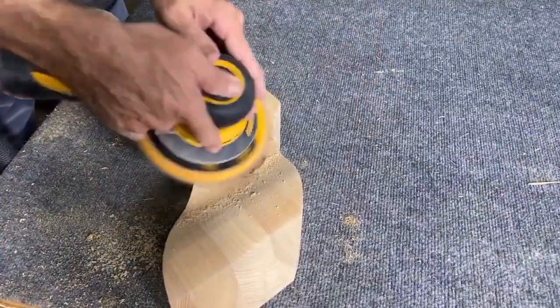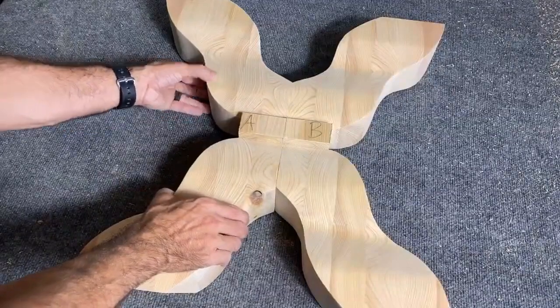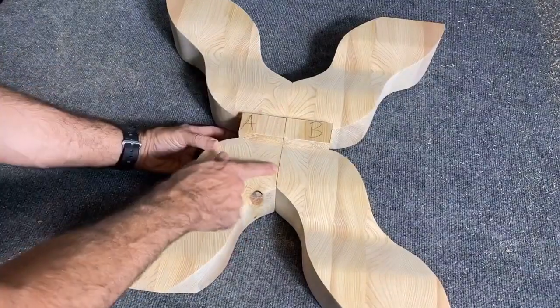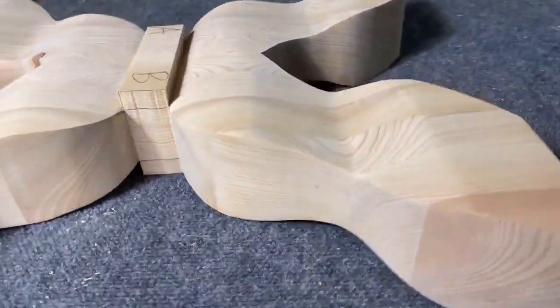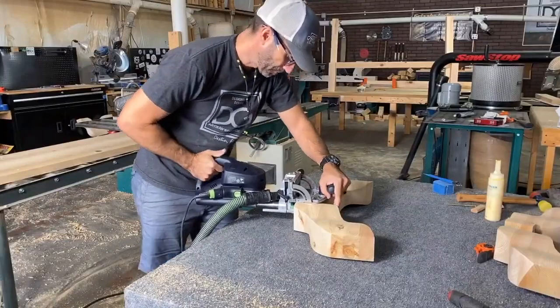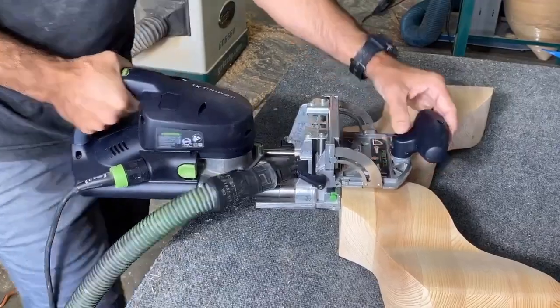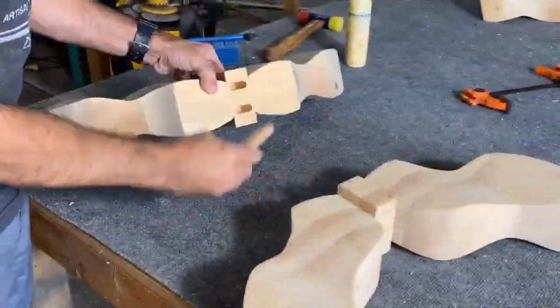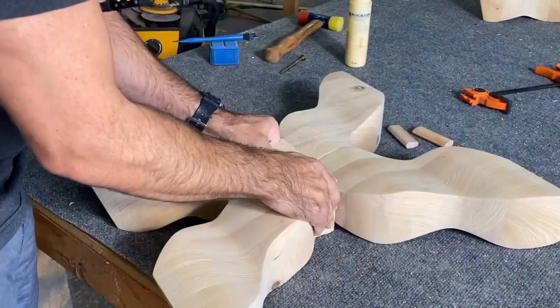These components were rough — they had a ton of bandsaw marks — so I sanded with grits ranging from 80 all the way up to 120, stepping it up until I got it nice and smooth. Once I got it contoured and shaped exactly how I liked, I dominoed it and glued the pieces together. That was the trick to making this three-dimensional X component — gluing up two pieces to make one large three-dimensional X.